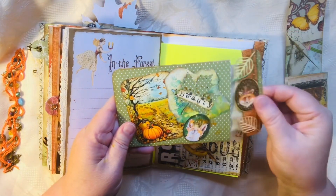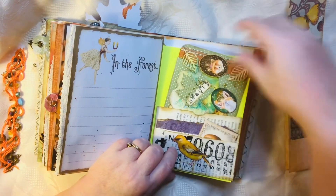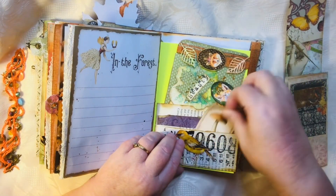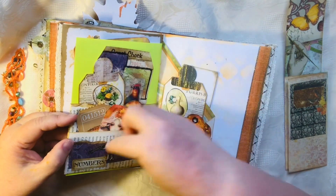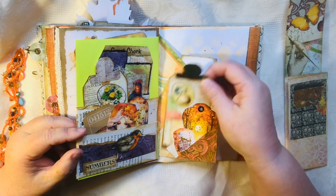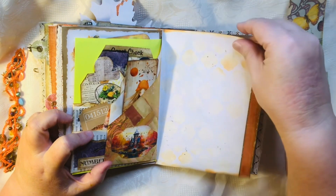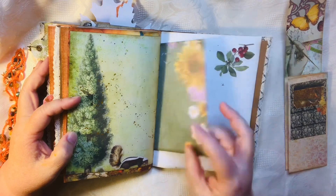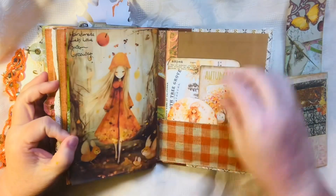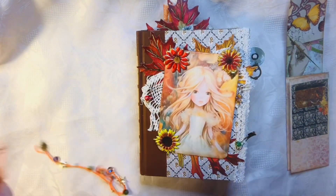I've got one of my hidden journaling spots — journaling cards that I did a video on, tucked in there. I've got lots of different little bits of altered guest check and just different things tucked in. And then my last pocket with this stuff tucked in. I just used a Reader's Digest for my cover — I just thought it was pretty colors for the fall journal.